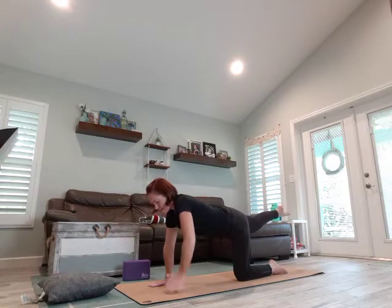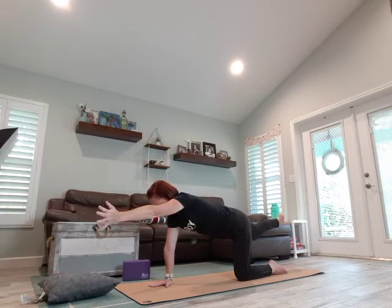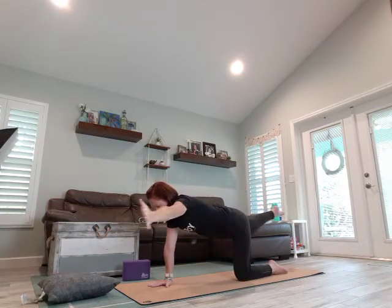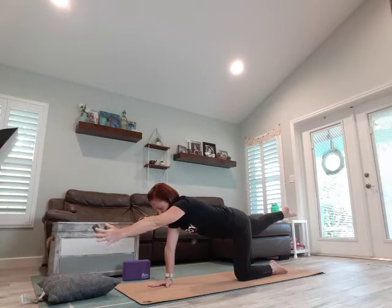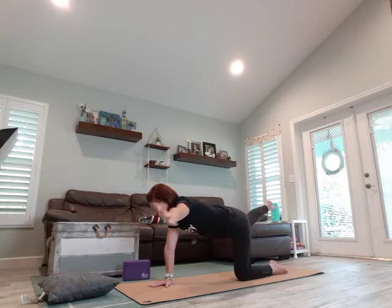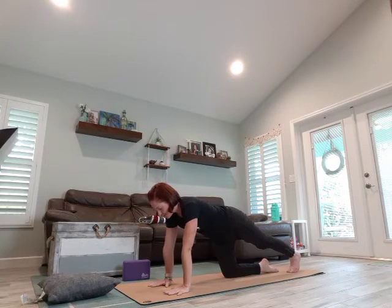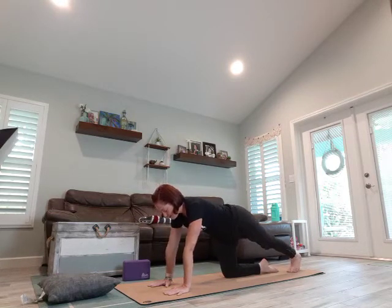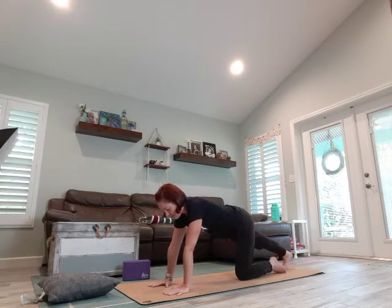This time the left leg comes out, right arm comes out, engage the core by lifting the belly button. We come out 30 degrees and in — match the breath. Bring it in, stretch that right leg out, the ball of the foot on the mat, push back with the heel. Bring it in, take it to the other side, push back with that heel.